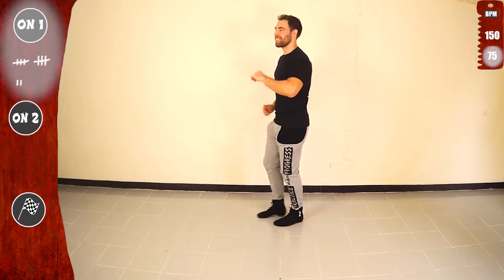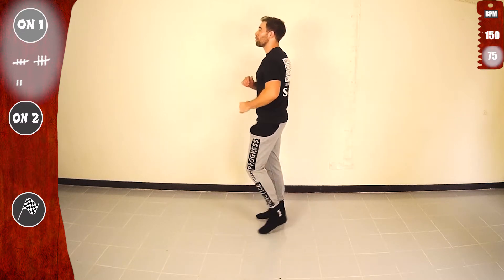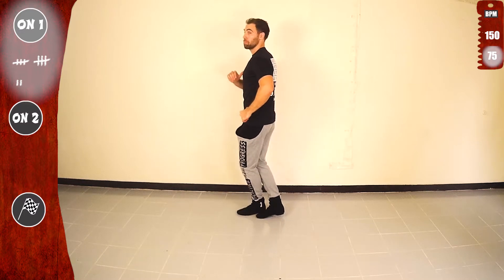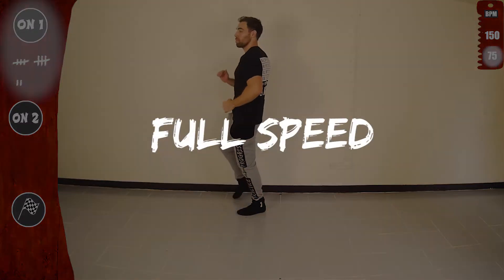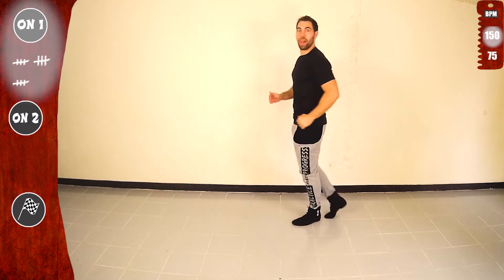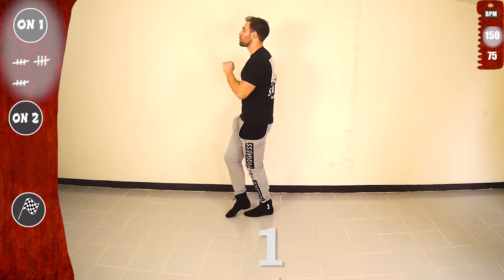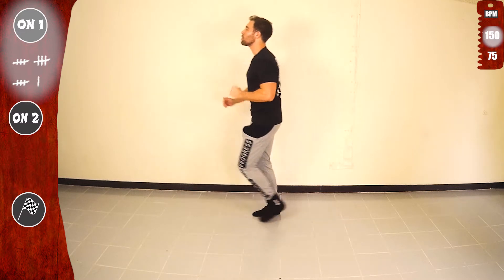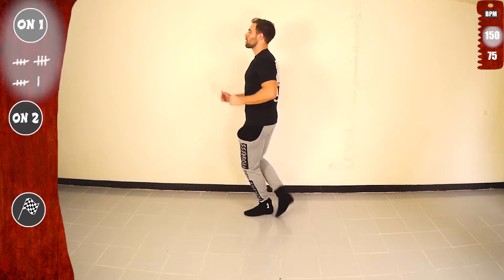But make sure you are practicing. Last time, slow. Doing great. Get ready for full speed. Let's go. 1, 2, 3, 5, 6, 7, let's go. Make sure you put all the weight on the standing foot while the other leg is doing all the taps.